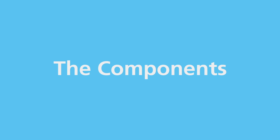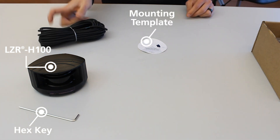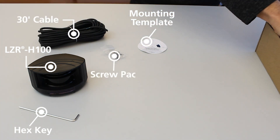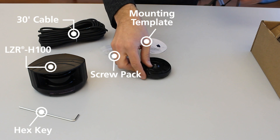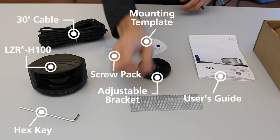In the box you will find the LZR H100 sensor, a hex key, mounting template, a 30-foot cable, screw pack, the adjustable bracket, reference point sticker, and a user's guide.